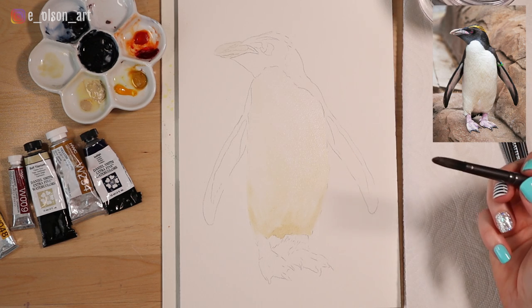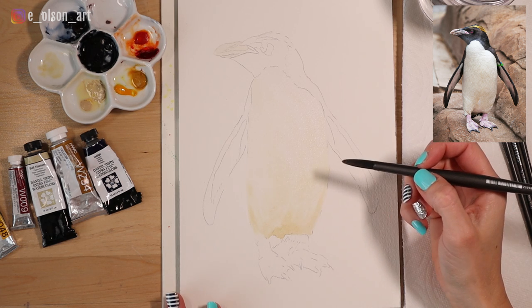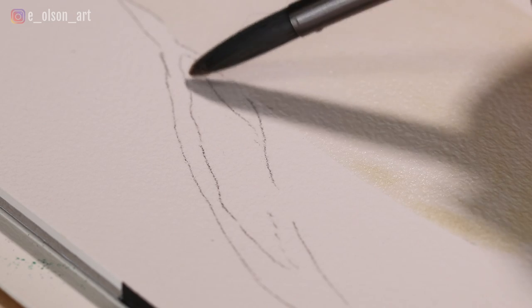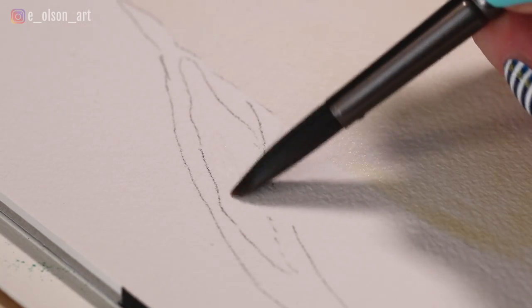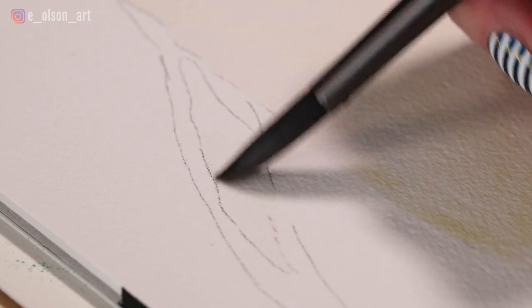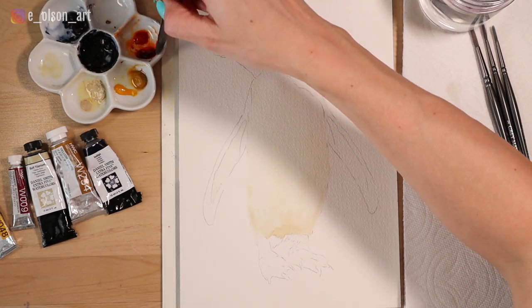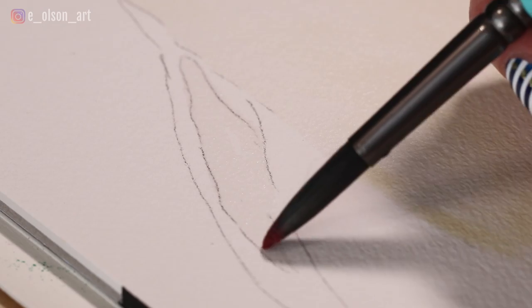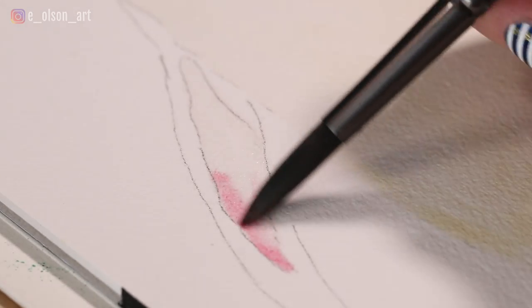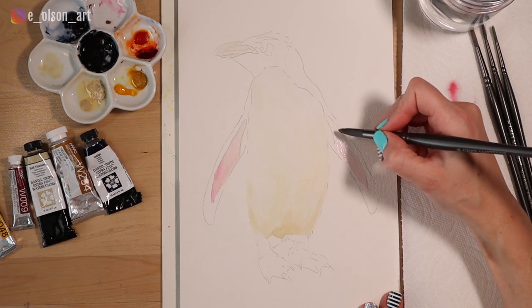The next area that's also light is the inside of these wings, which are in shadow but still have white or light patches. I'm going to do the same thing — starting with the wet-on-wet technique, laying down some water in that shape. In this case they're a little more pink in color, so I'm taking a little bit of alizarin crimson and just blocking that in, dabbing it in, and I'll quickly paint the other wing.